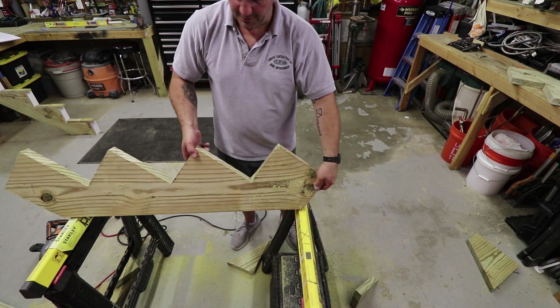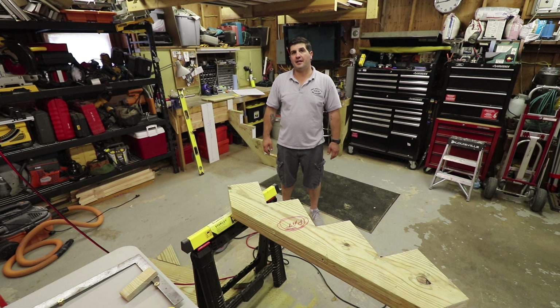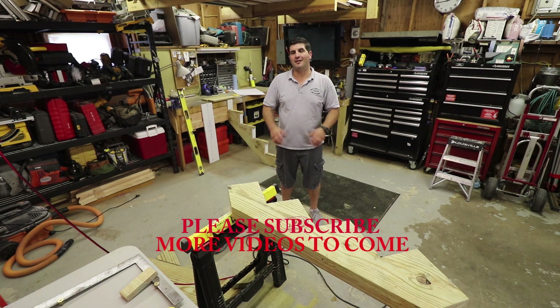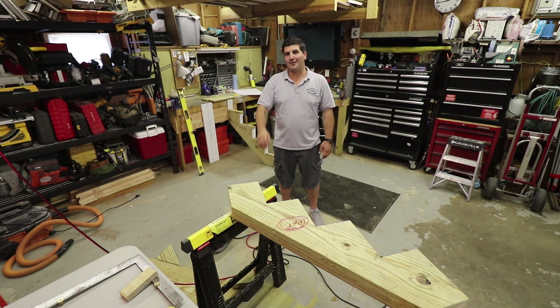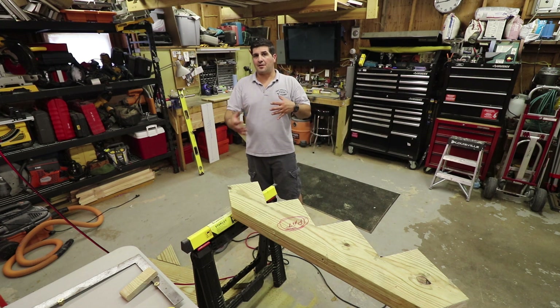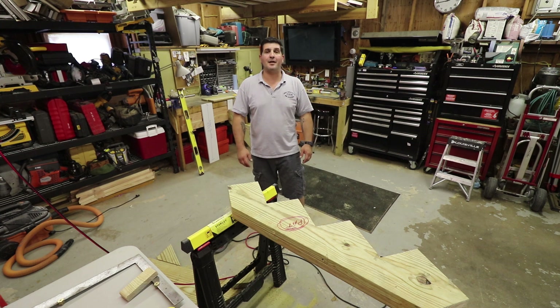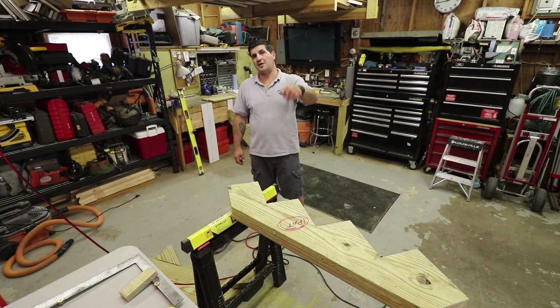And there you go — that is the finished stringer. I always use two-by-twelves for my stair stringers so there's enough material remaining between the cuts. I hope this video helps you out and I hope I didn't go too fast. I try to give you as much information as possible in a short video. Any questions or constructive criticism, comment down below — I'm here for you DIYers. Please subscribe, hit that like button, slam that notification bell, and I'll see you on the next one.